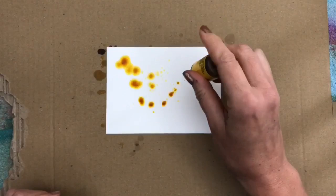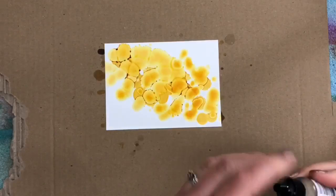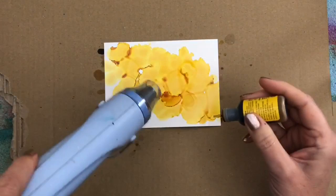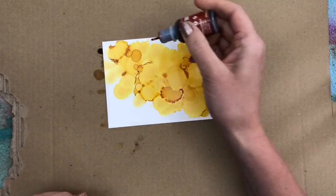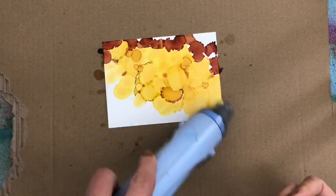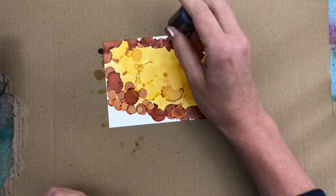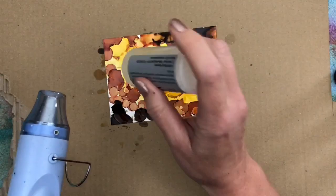For the next card I add lighter colors in the middle and dry them. And then I add darker colors on the edge. And use some blending solution again, and then I add darker colors.